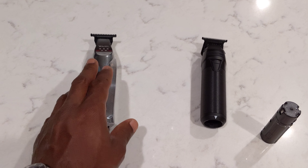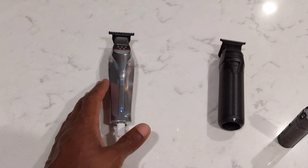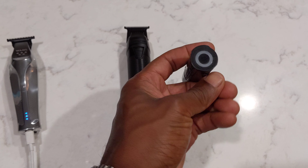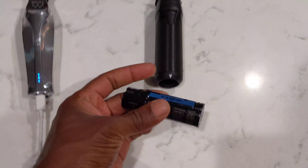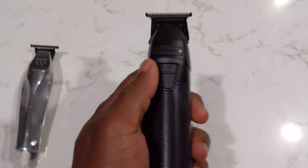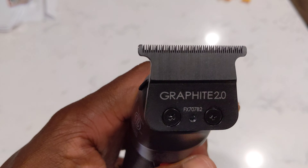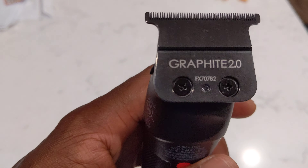It's not to say that the Wahl is going to fail. I don't know what the battery life is on it — I don't know if it's supposed to last me one year, five years, or 10 years — but what I do know is that I should be able to replace the Babyliss batteries. If you're considering getting a wireless clipper, these are two solid options. The Babyliss does have what folks are really raving about: the graphite or DLC 2.0 blade.